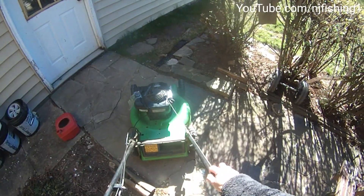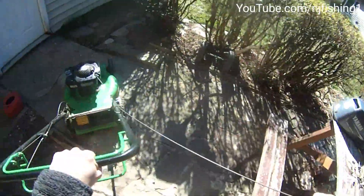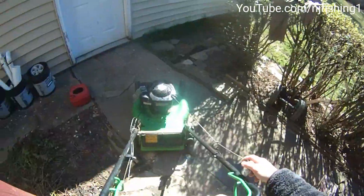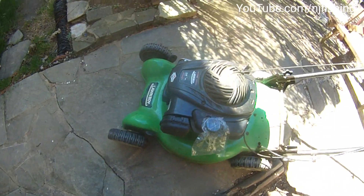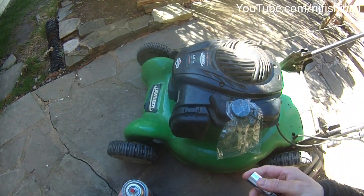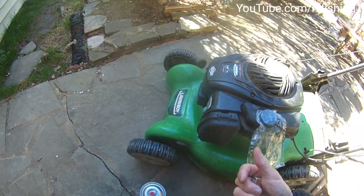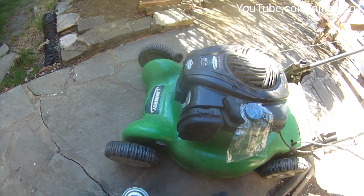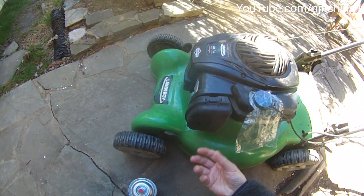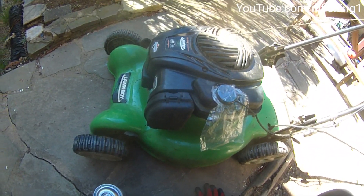I'm going to see if I can start this lawn mower. It's not starting. The lawn mower stopped running last year when I broke the carburetor. There was a plastic button in the bottom of the carburetor — I broke it, so I bought a new lawn mower.